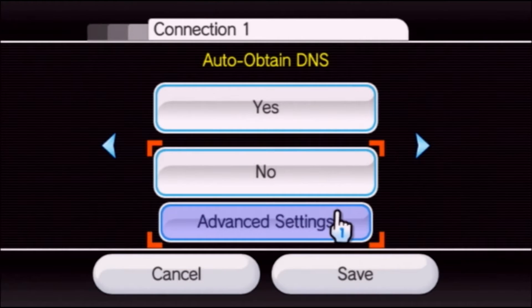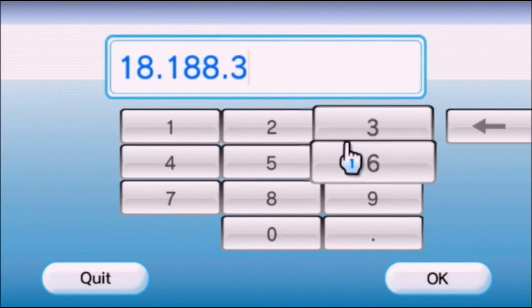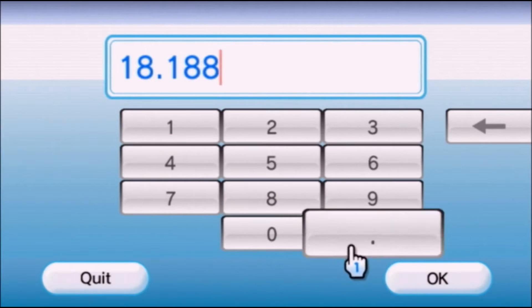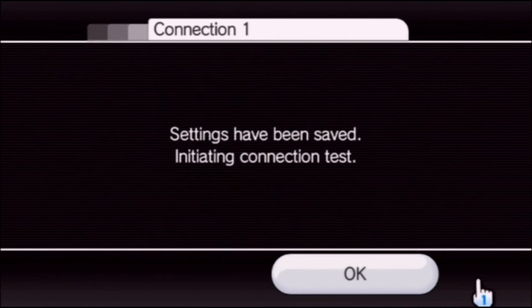Select no and click advanced settings. Enter in these DNS addresses — you can pause the video if you need to. That's what it should look like. Click confirm and click save.